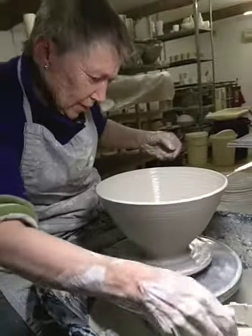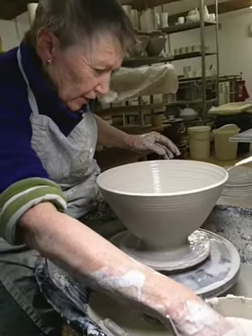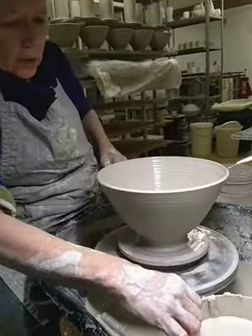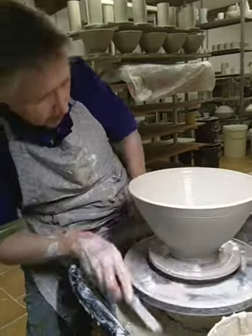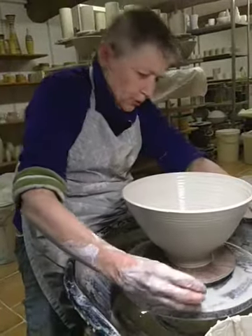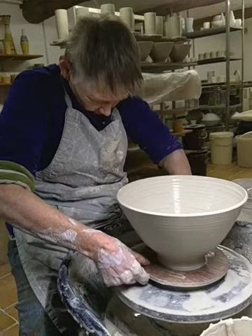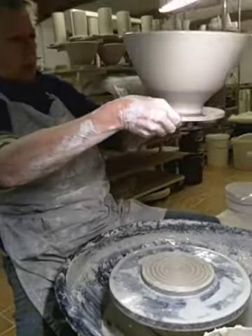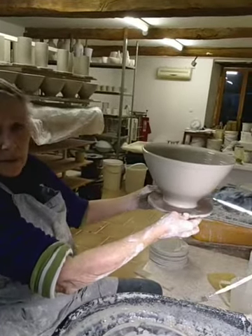That's not actually perfect down the bottom, but I think that's something I'm going to have to correct at the turning stage. Because I think if I try and do anything else now, I'm risking just spoiling it. So I'm going to undercut it at the bottom, clean the bat, cut through with the wire, and add it to the other pieces that I threw earlier. It's got a slight line there that isn't marvellous, but I think that can be corrected later.